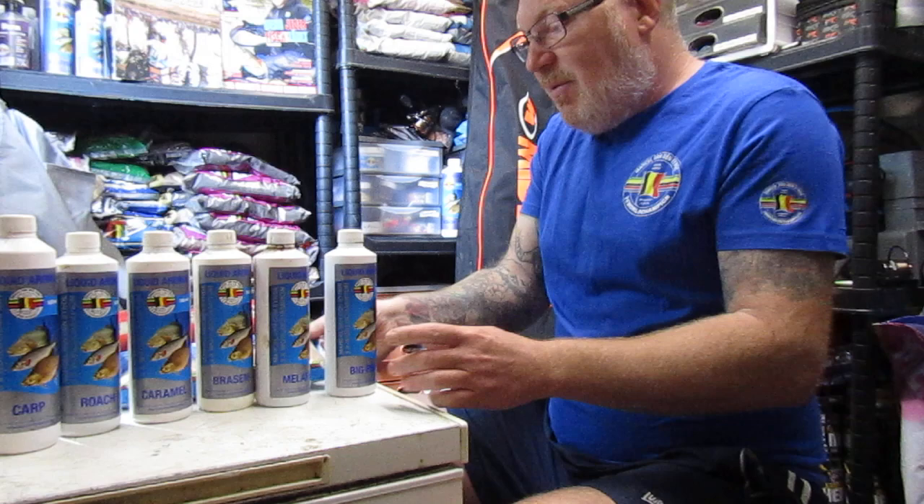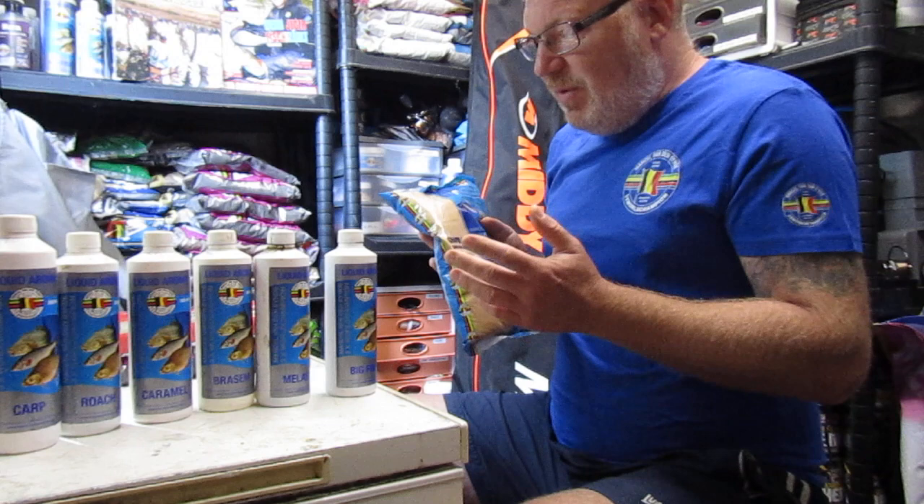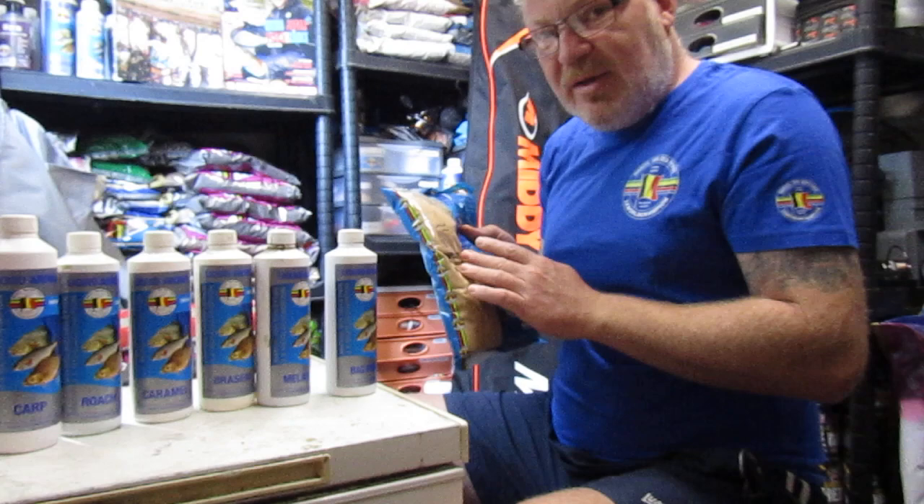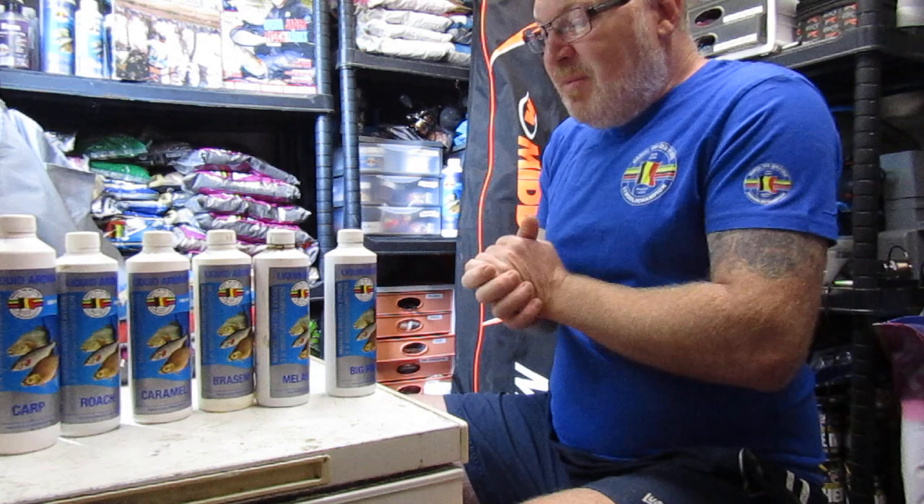Another way you can get around it is to use the full amount — like 100ml per kilo. So if I'm using half a bag of bream, I'll put half a bag of browncrumb with it and then still put the full amount of brazim or caramel in the mix. It kind of eases itself out because the browncrumb actually soaks up most of the flavour.